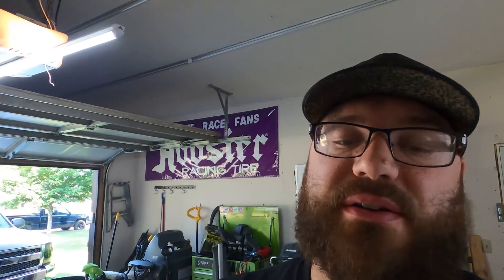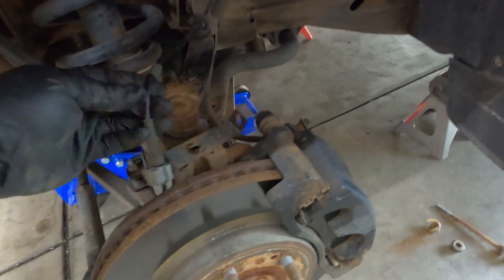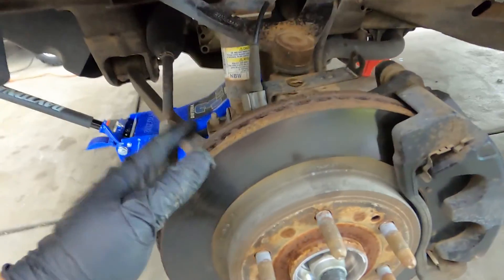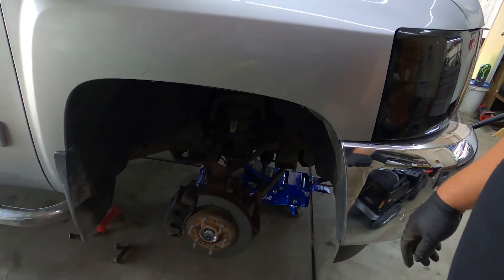I might put you guys on a time lapse, but my tripod turned into a bipod when JR and I were at PFI Speed, so we'll figure that out. Next steps: brake caliper off and hung up, rotor off, axle nut, tie rod end, upper control arm, followed by the strut assembly and the lower control arm. Literally this entire front suspension is coming out — and 40% of it is getting replaced.